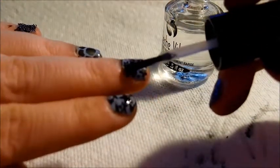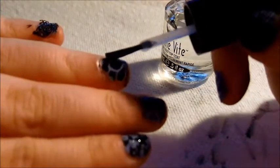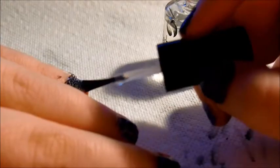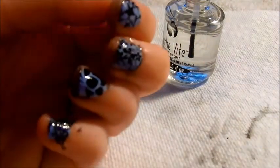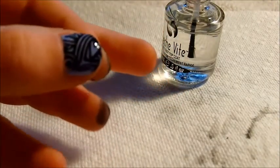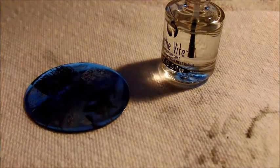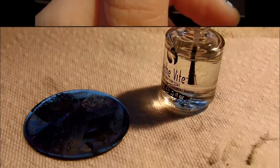Unlike if you use something like a Sally Hansen color to stamp — that can smear more. The special stamping polish dries quickly and doesn't have much of a chance to smear. Just quickly going through each nail. And I am all done — really pretty! I'll finish cleaning up the cuticles and will have some still pictures. I bought this plate on my own, and I'll have the link below. Thank you ladies so much for watching!